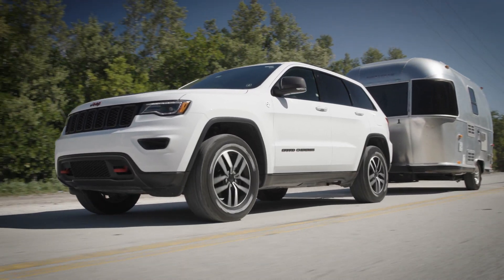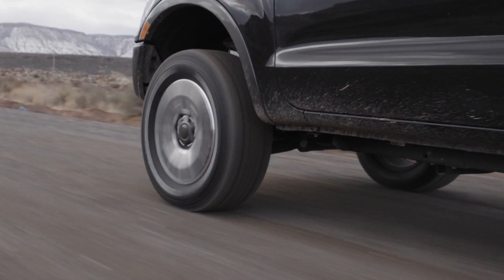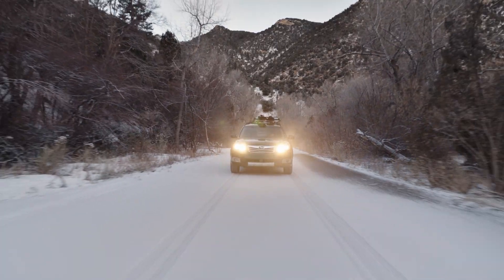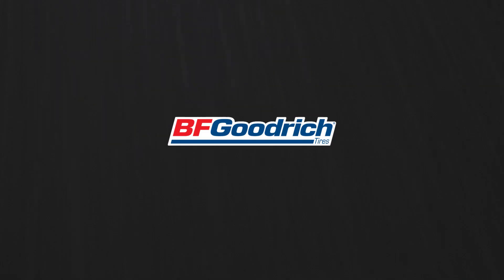So we created an all-around adventure tire with the right combination of wear, durability, off-pavement capability, and snow performance to enable any pursuit in any season.